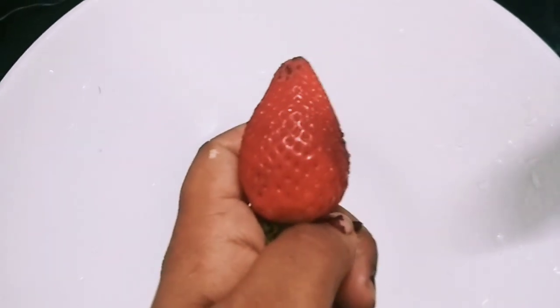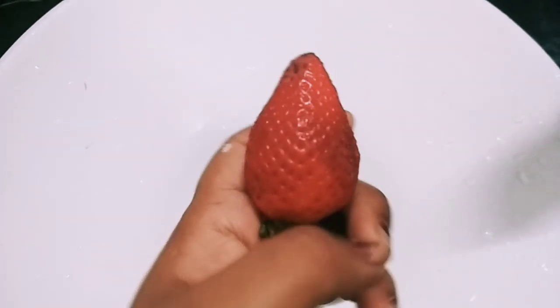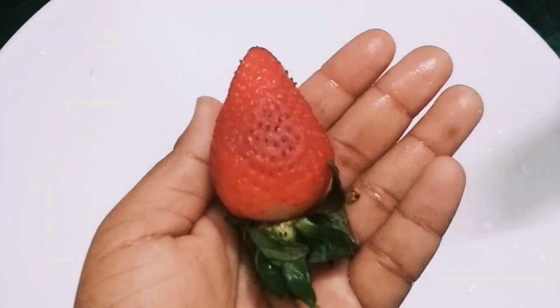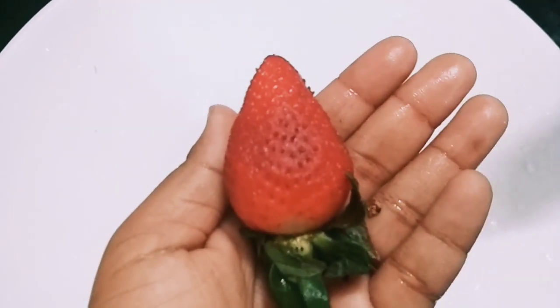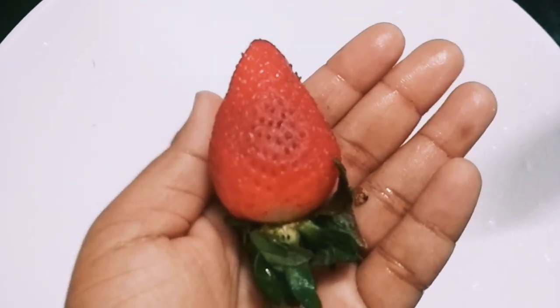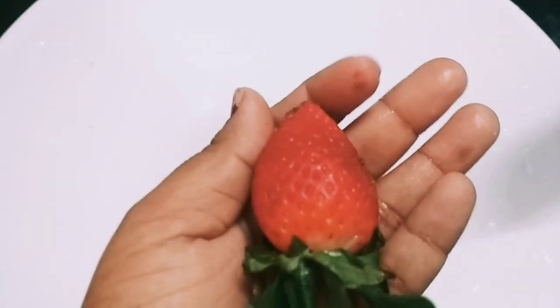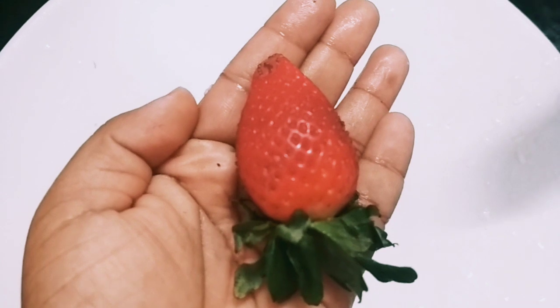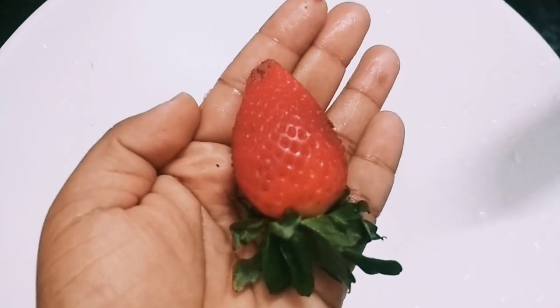That's why I'm sharing this video today about suntan. Take a strawberry, cut it into two pieces, directly rub it on your skin on your problematic areas, and then wash it off with clean water. This is my simple and very easy method to get rid of your suntan.